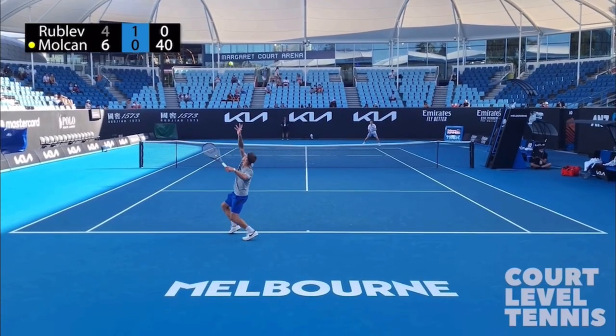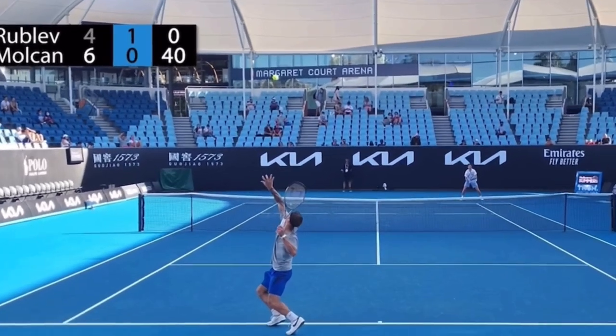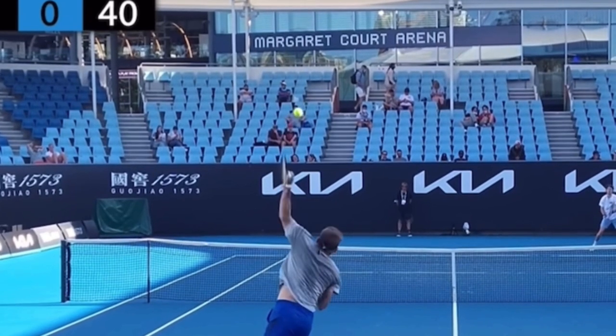Here's an incredible example of pronation on a side spin serve, and this is for you lefties. I'm going to be in front of the camera in a second showing this as a righty, but for you lefties, I'm indulging your need to see more lefties. So here you go.